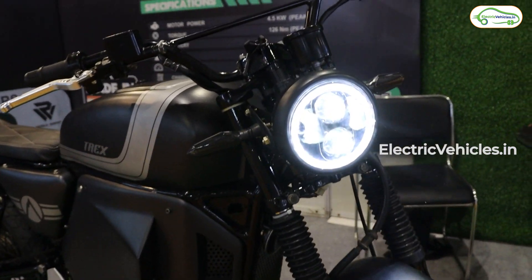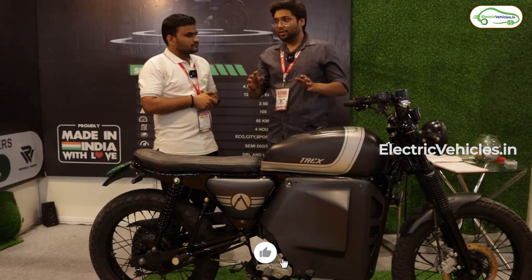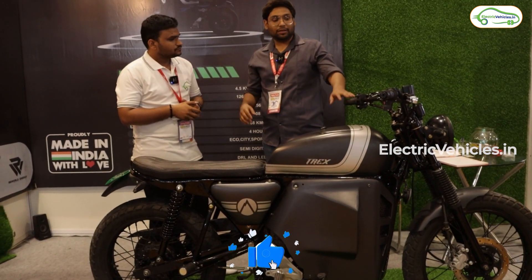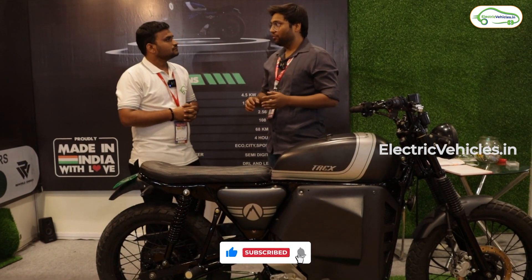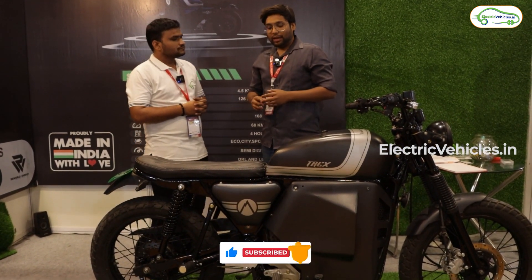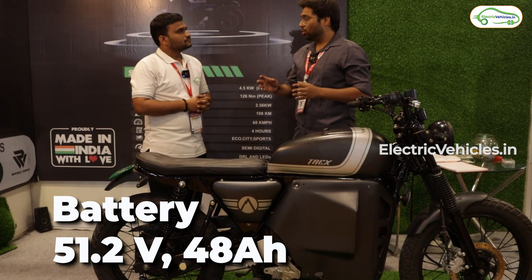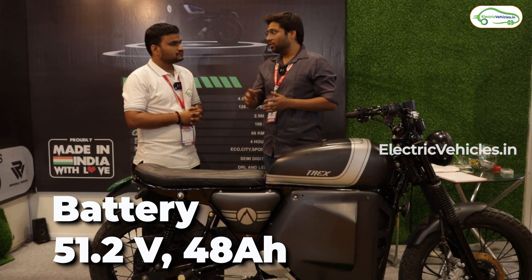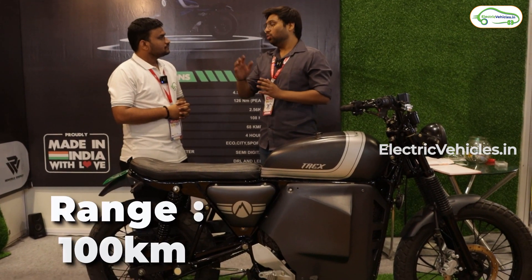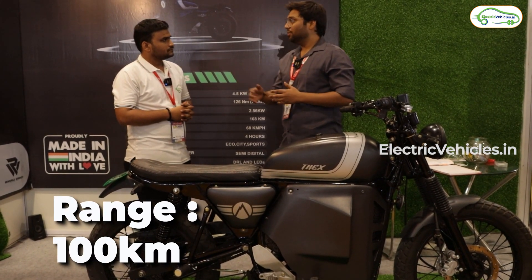It is a mix of a scrambler and a cruiser type bike. The motor we are using is a 1.25 kilowatt mid-drive motor. The battery pack is also made by us. The range is around 100 kilometers — it goes from 80 to 100 depending upon the riding style.